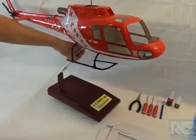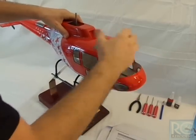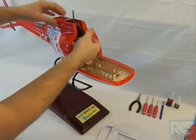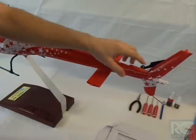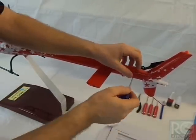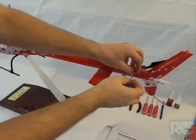Step one has us removing the scale mechanics out of the fuselage. To do this, there are two Allen screws up in here holding the scale mechanics up in the dog house, as well as screws back here that hold on the tail frame cover. So we'll start by taking these screws out.